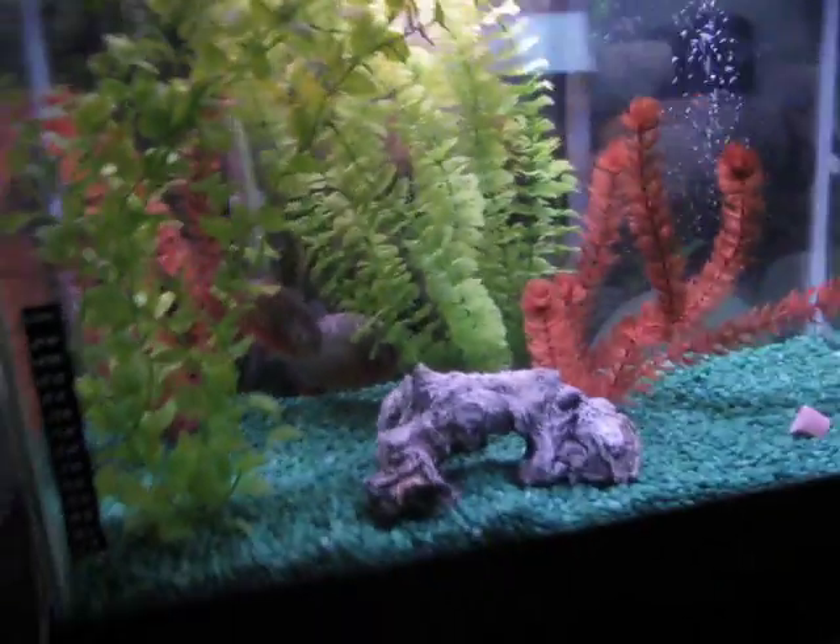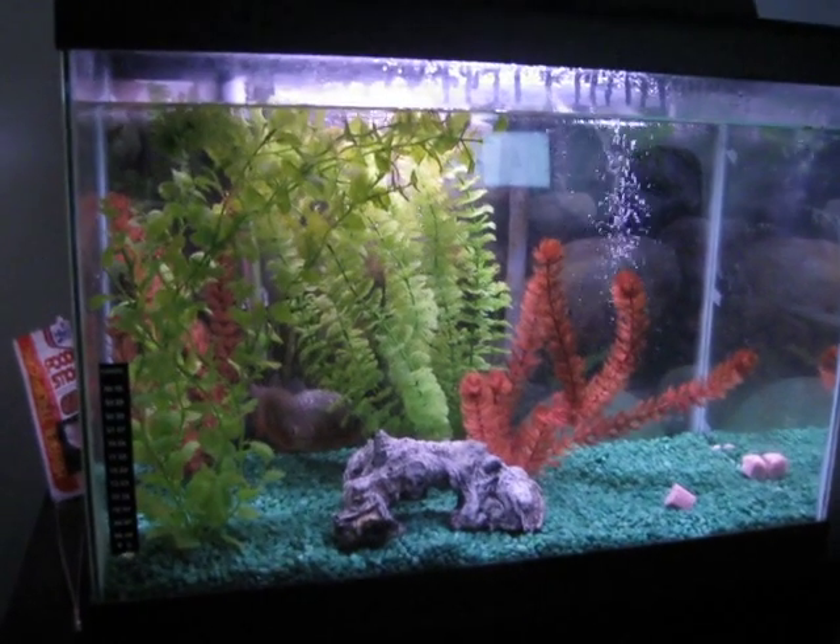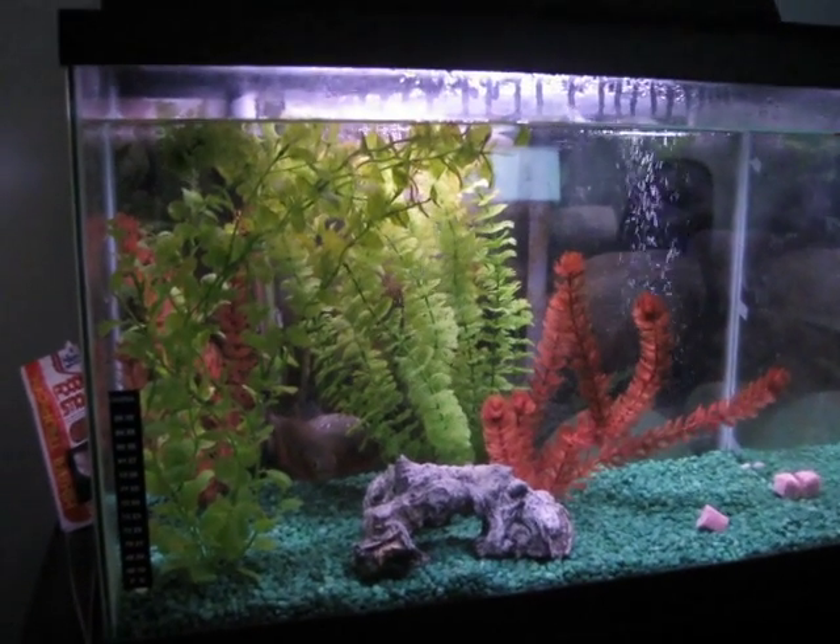Yeah, we're taking a little further back look here. I could add a little bit of water, do a water change.